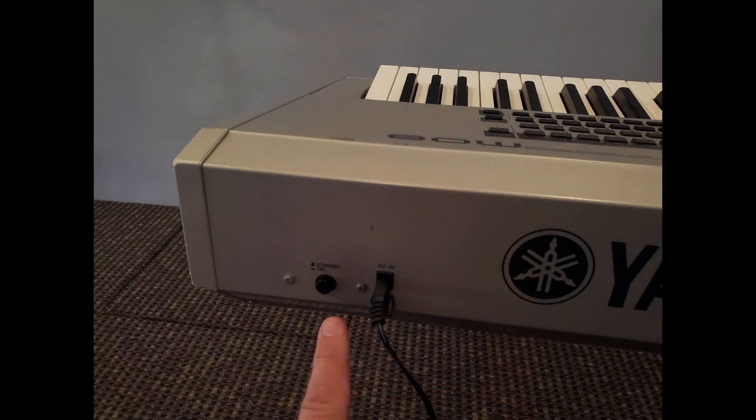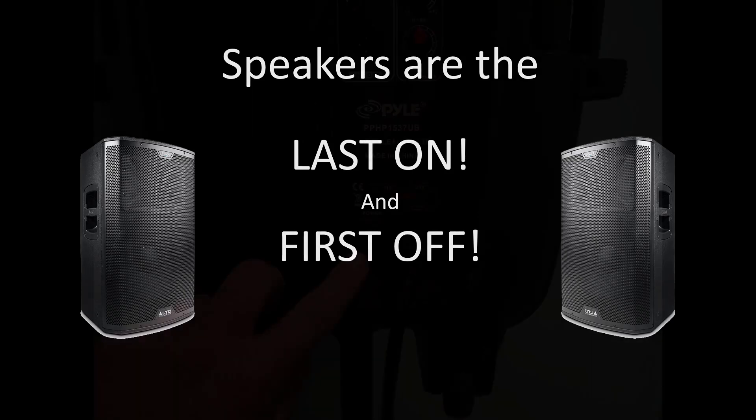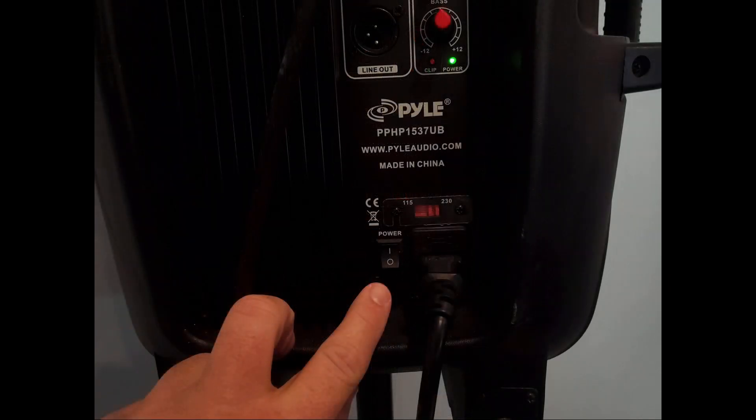Power on the keyboard — the power button is located on the rear of the keyboard. Just another friendly reminder that the speakers are the last on and first off. Power on both PA speakers. The switches are located on the rear of the speakers near the power cord. When turning on the speakers, try to avoid moving them because this will alter how they sound in the room.